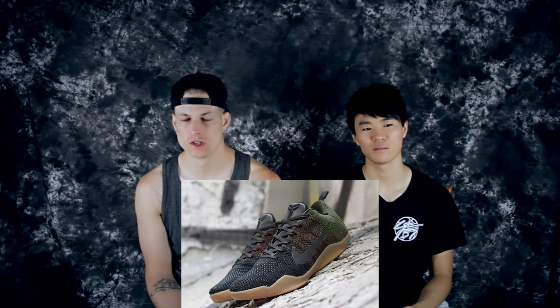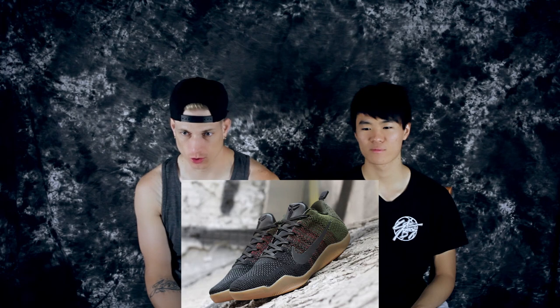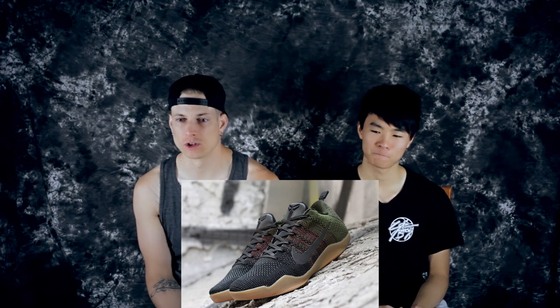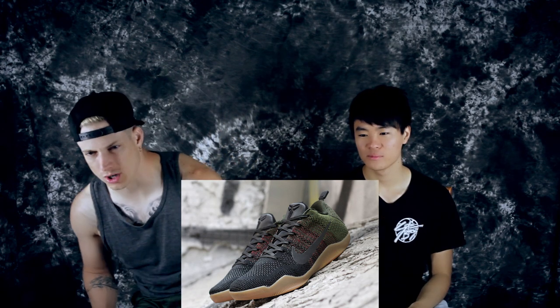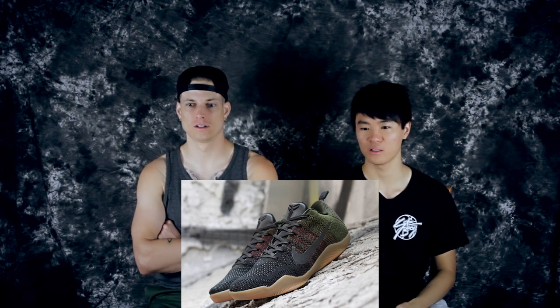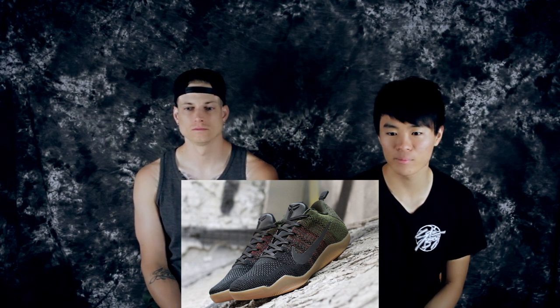Starting out with number 10 is the 4KB. It's for Kobe, but I don't know the story behind it. We got a gum outsole — looks like a barely semi-translucent one. All the Kobe 11s have this kind of fade in the Flyknit; this one goes from green to almost red and into black. Just a cool color — like hiking colors, like Timberland colors. So this colorway is very sexy.